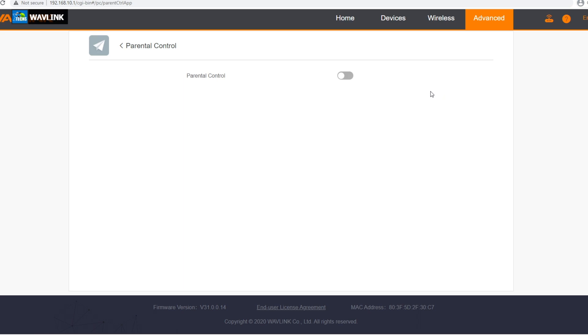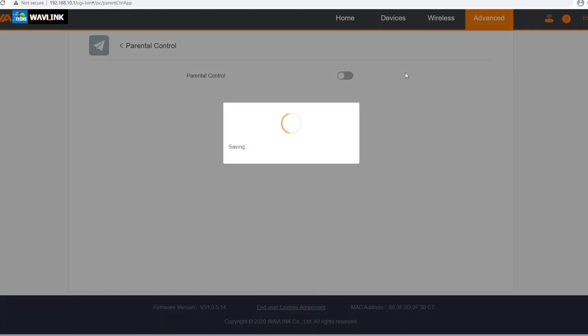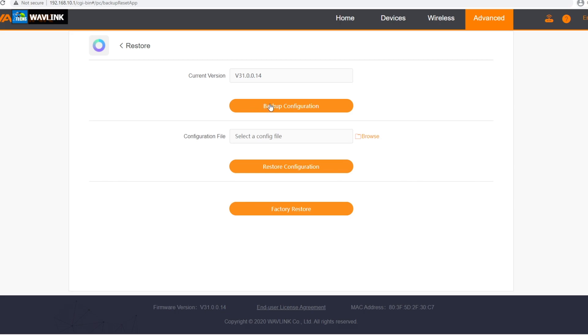The next part is parental control — you can turn it on. This way if you have kids that use their tablet, you can set up a start time and end time so they know once you turn it off they do not have access to their tablets anymore. The next part is restore — this is where you can backup your configuration just in case something happens. If an update comes through and it crashes your whole network, you just come back, go to restore, browse your file, and restore your configuration so you don't have to re-enter your username, password, and all your settings.